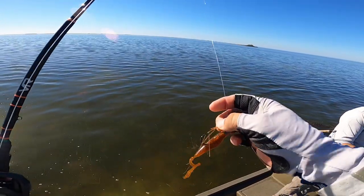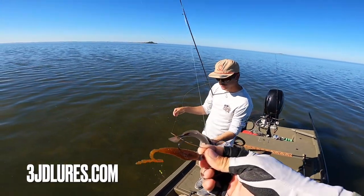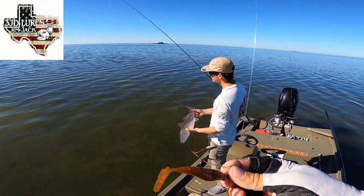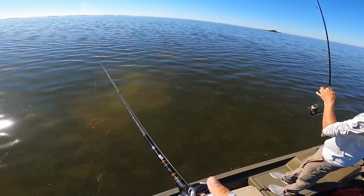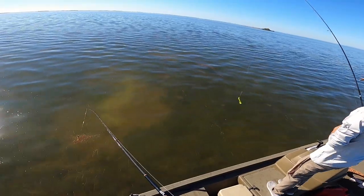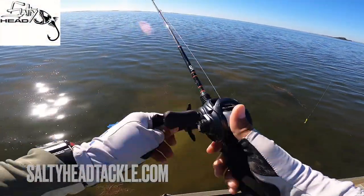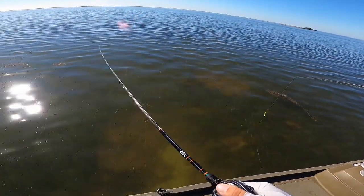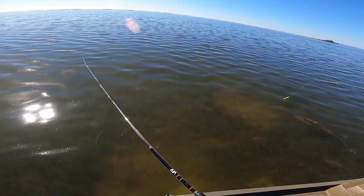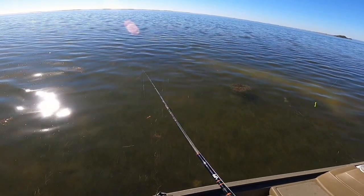We've got some brand new three fives from Jim Jack himself — chartreuse pepper and the swirl color, brand new pattern. We're both throwing Salty Head 3/16 ounce and doing a little sight casting today. And right on cue, money! That little guy wanted it really slowly.